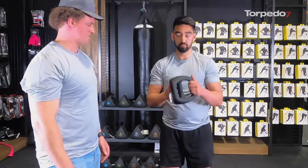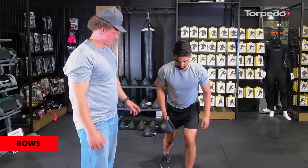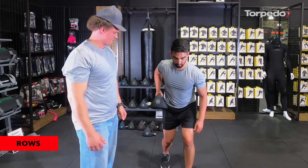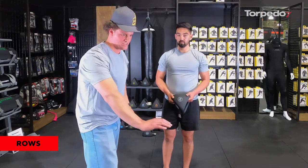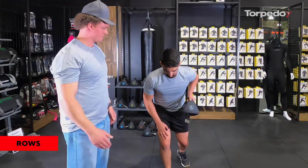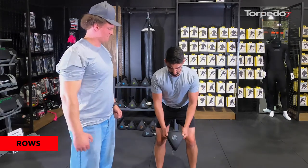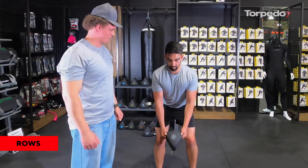Next we jump into rows — bent over rows gripping it again. You can go single arm, gripping it on one side so the weight hangs off to the front keeping that tension. If you're finding it hard to balance you can put your arm on a bench to keep yourself steady with your back straight. Another option is to grab both sides, legs together, and pull it straight in to get a good squeeze in your lats and target the back nicely.